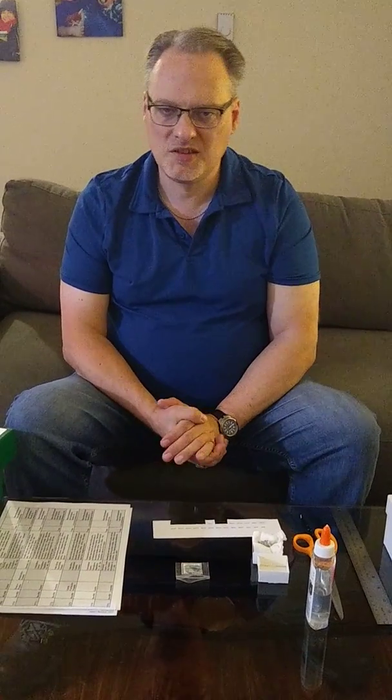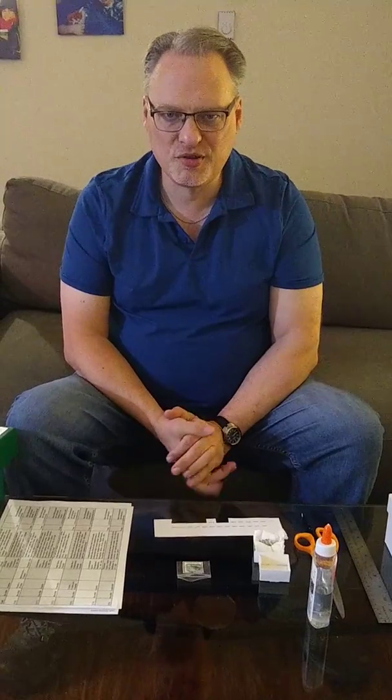Hi, my name is Jim Urbanik. I'm the rock guy. This is another installment on my Earth Sciences geology rock collecting videos.